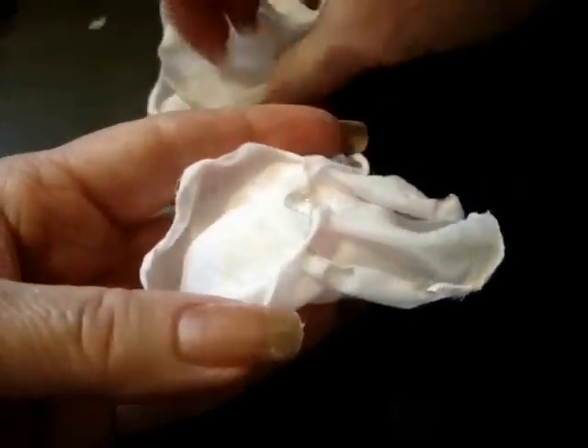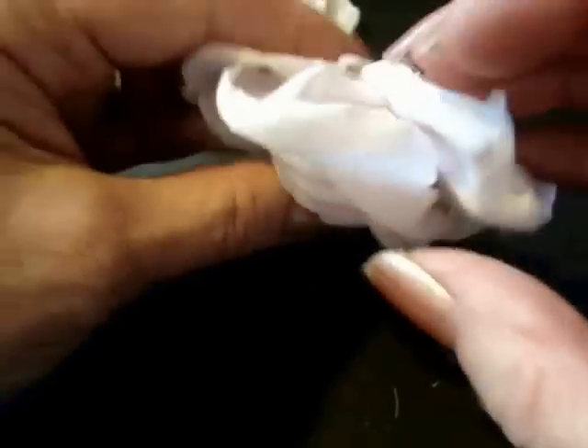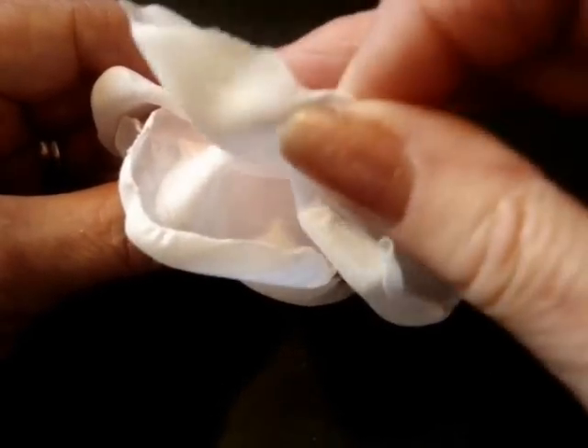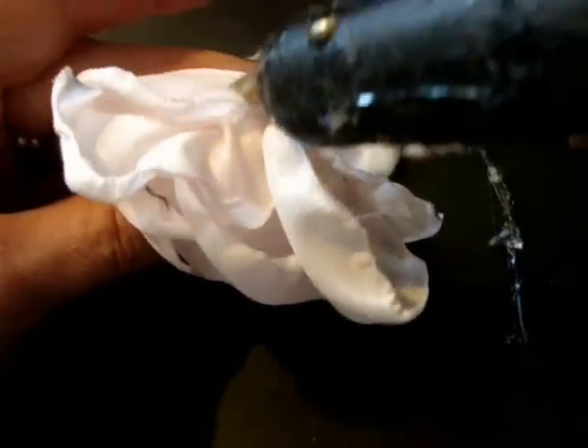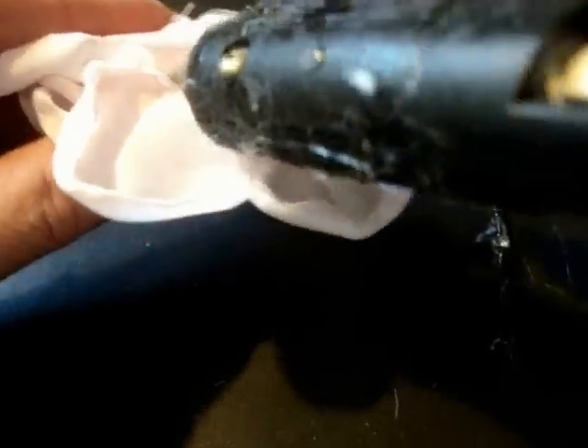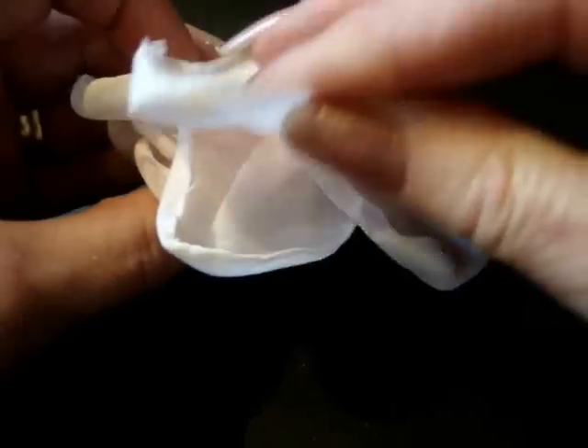Dab of glue for the next petal, place it in. Dab of glue at the end. Dab of glue for the next petal, add it in. Dab of glue for the next petal, place it in the glue, dab of glue at the end. Dab of glue for the next petal — just repeat that all the way around. Once you've done a few of these you'll be on a roll and able to move very quickly.